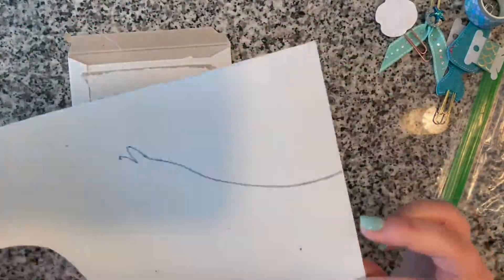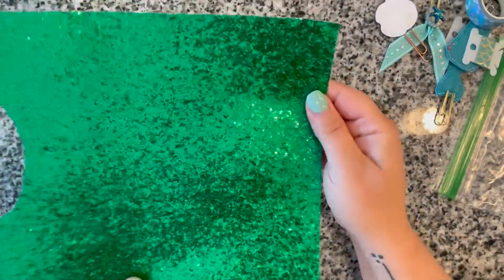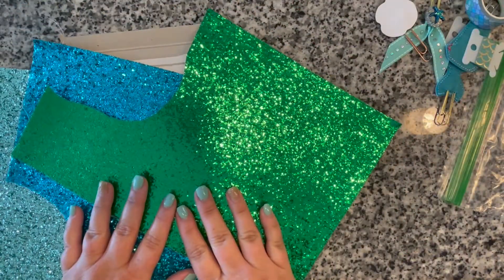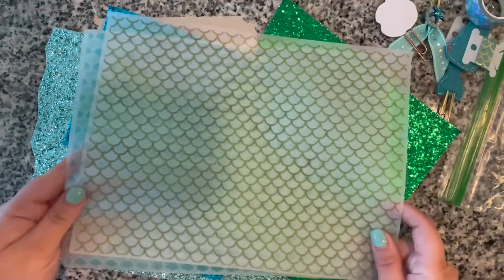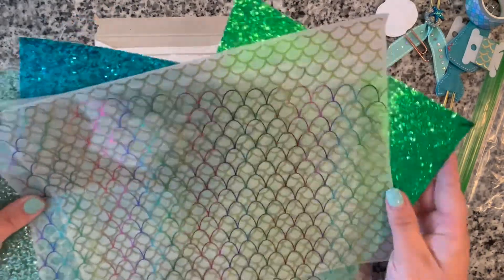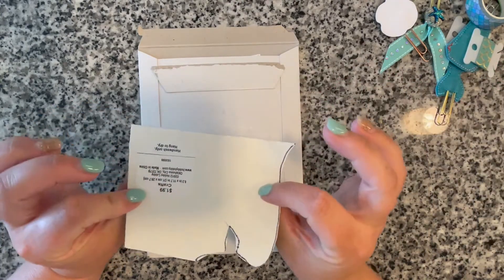The third one is green — I cut the mermaid tail out of this one, and it's actually a tiny bit thinner than the other two. So you get three sheets: green, blue, and aquamarine/seafoam green, plus two sheets of scale vellum and the rainbow scale acetate — that's about six pieces of paper you can use.